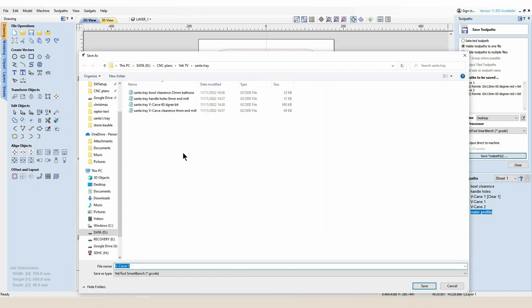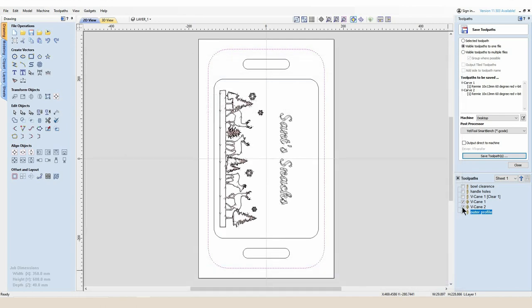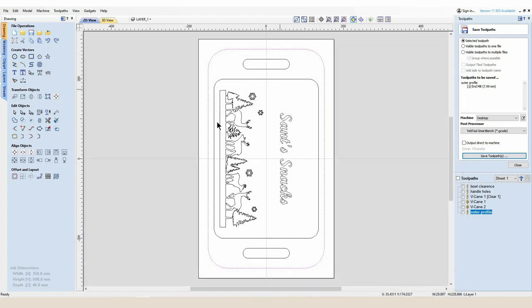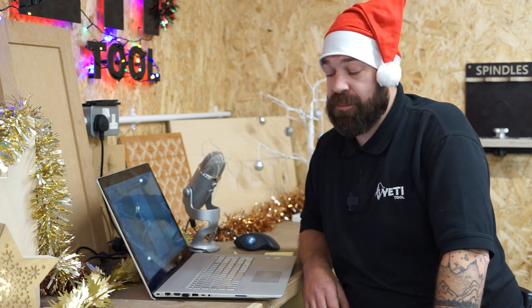The final toolpath to save is the 8 millimeter profile cut. I want to make sure I'm selecting the correct toolpath — the blue highlighted box confirms what I'm saving. That's going to be our Santa Tray 8 millimeter end mill outer profile. For the top side of the project that is all of the G-code saved and all toolpaths created, ready to send over to SmartBench to get cutting.